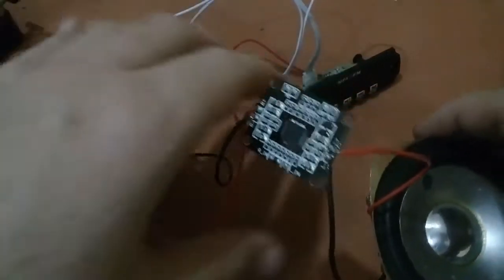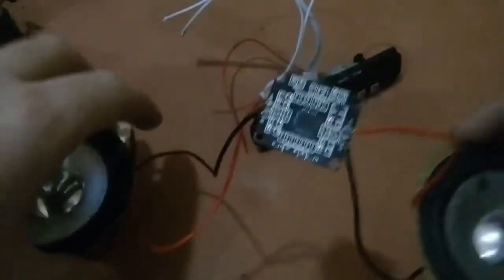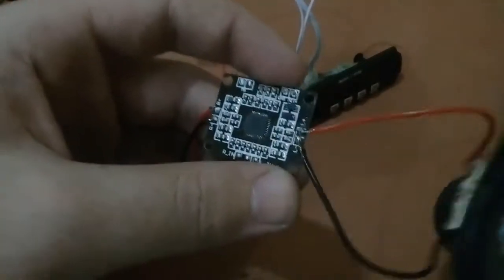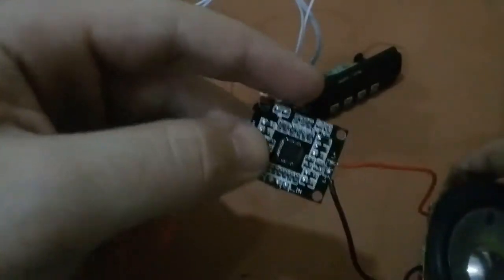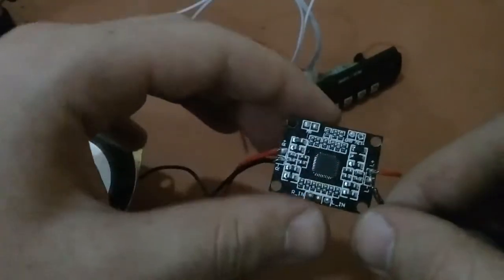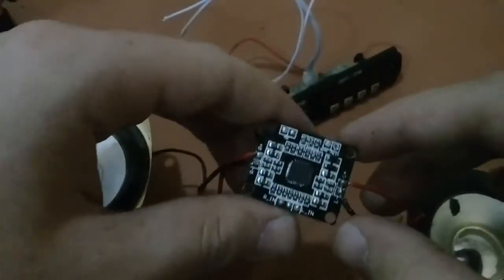As you can see, I have connected both speakers — this is the left one and this is the right one. Make sure you have connected the right wire to the right pin. Positive to L+ and negative to L-, positive to R+ and negative to R-.